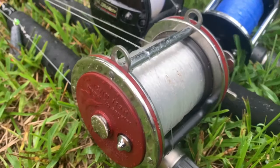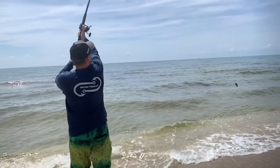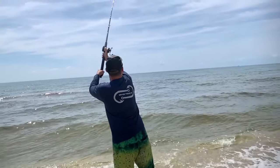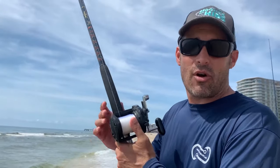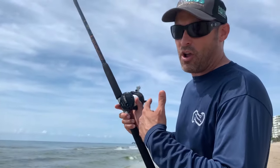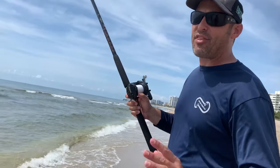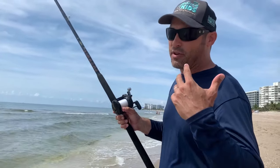The reason I fish conventional over spinning is you actually fit a lot more line on one of these reels than on most spinning reels, and you have a lot more control and accuracy when casting. It takes a lot of practice — I've been throwing these things for almost 30 years. But once you get used to it you really start to prefer conventional reels for surf fishing, pier fishing, or jetty fishing. I'll show you an example of what it looks like when you cast an open-faced reel with confidence.